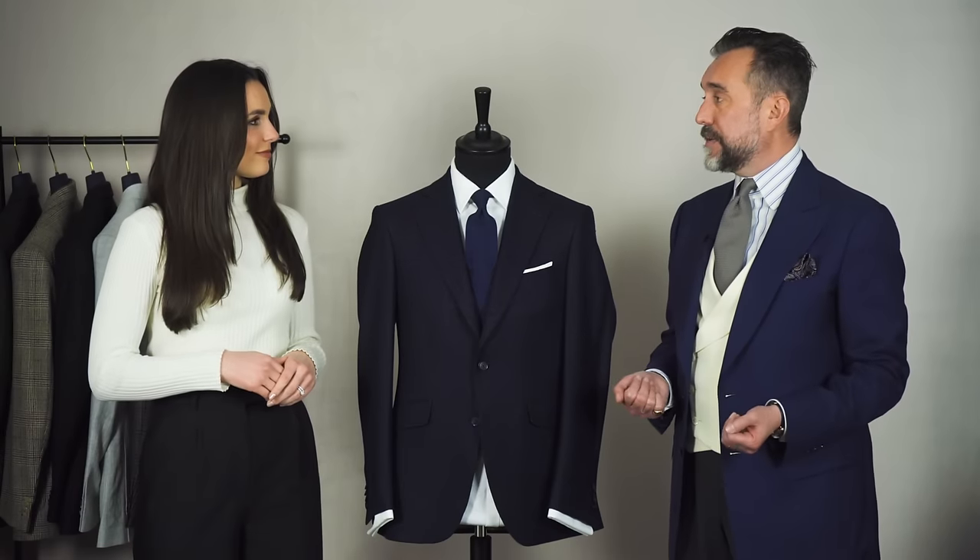So pocket squares — where do we start? A good place to start is plain white. It goes with everything. My favourite for white is linen. It's crisp, and with that simple fold it goes with any suit, any jacket, any shirt and tie combination. That's a really good place to start. If you're a nervous pocket square wearer, start with one of those.